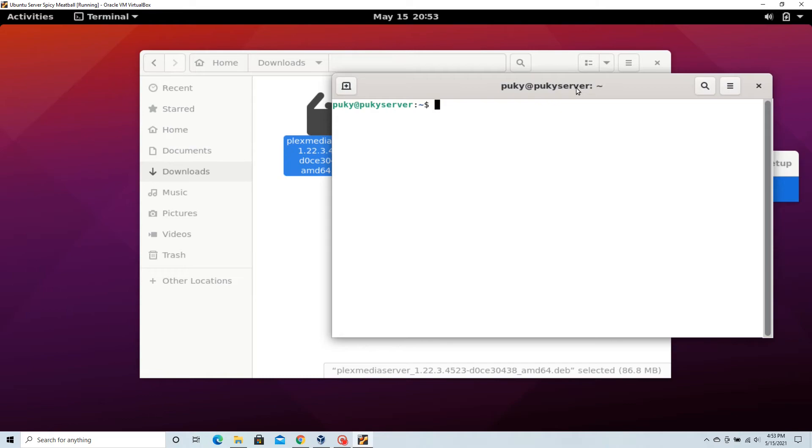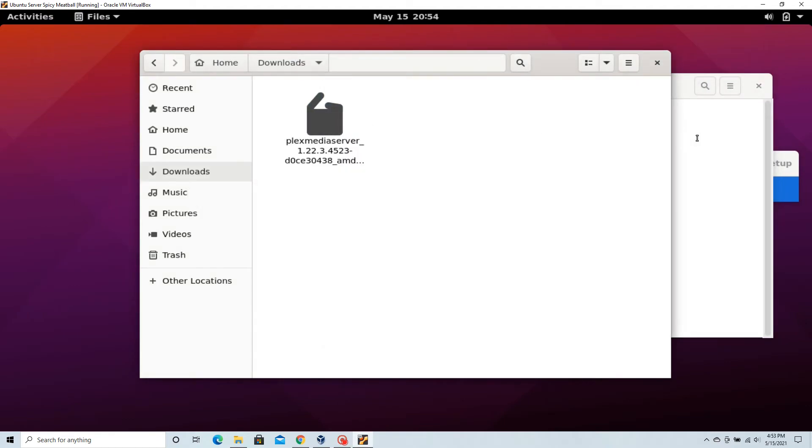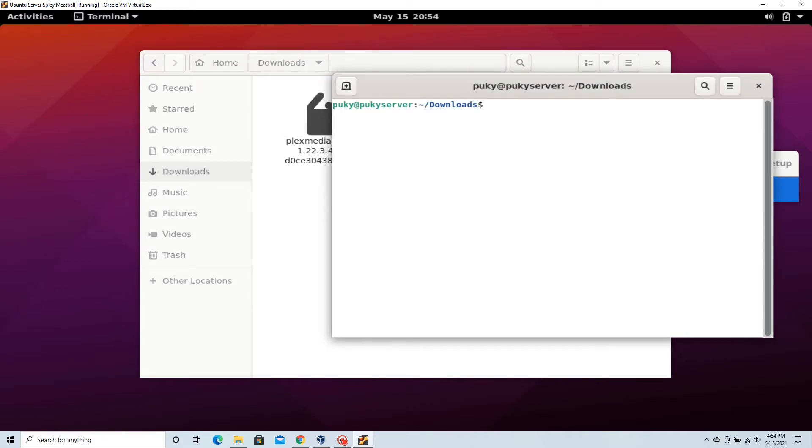You can do this by typing in dir to find out what directory you're in, and then use the cd command to navigate to whichever directory your downloads folder is in. Now copy the name of the downloaded file, and then on the terminal type in sudo apt install ./ and then paste the name of the file.